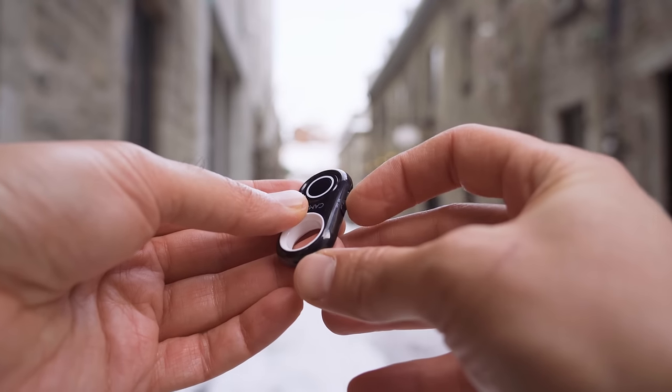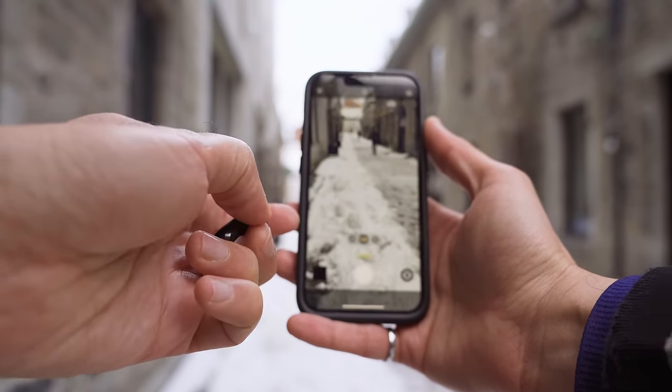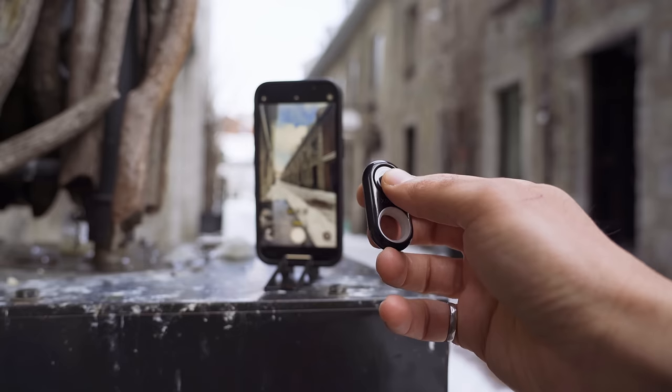Always remember to switch the remote off when you're done using it to prevent accidental triggers and also to preserve battery. When you need to use it again, just switch it on and it's ready right away without pairing again.